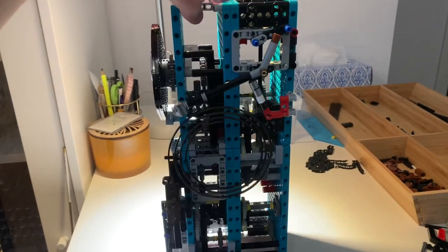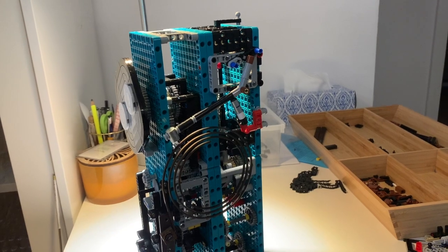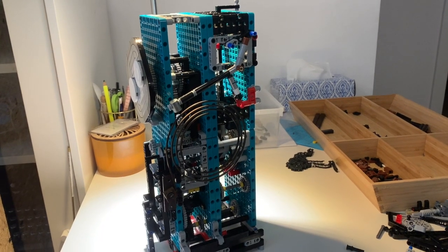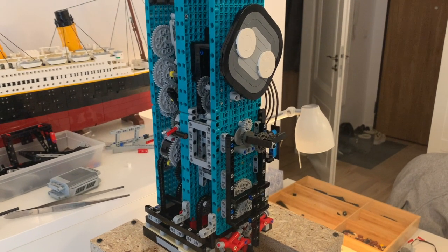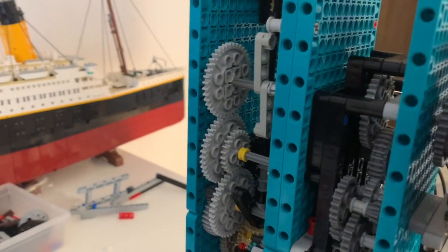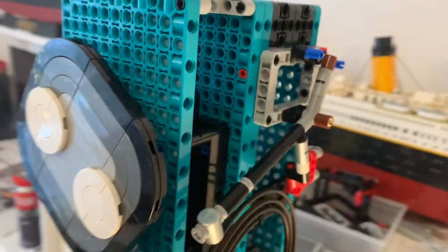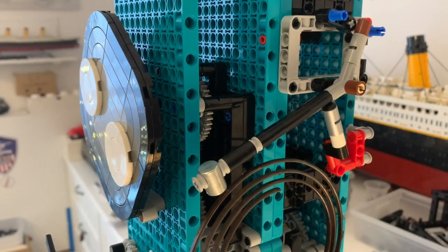And on the other side it looks like this. I had to change the shape of the hammer a little bit. So let's put it into the clock and see how it works. Everything is back together again. I had to change this gear train a little bit — I had to reduce the gear ratio as it didn't have sufficient power to move the hammer up. The hammer is a bit longer right now so it should produce a louder sound.